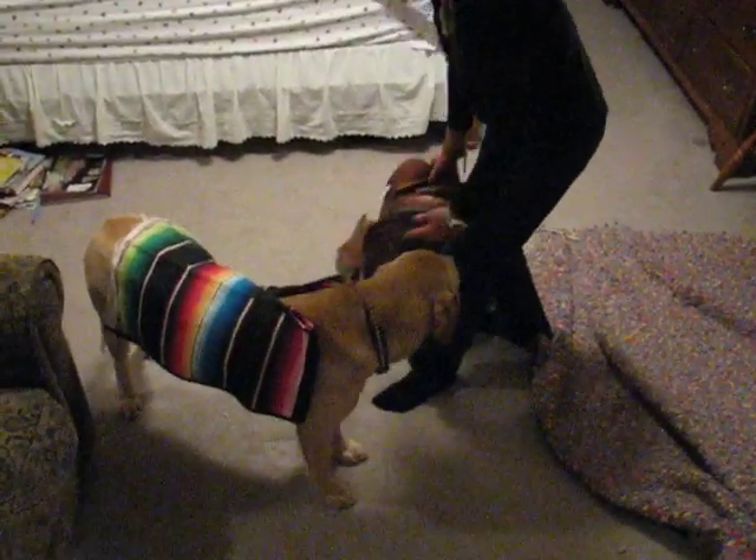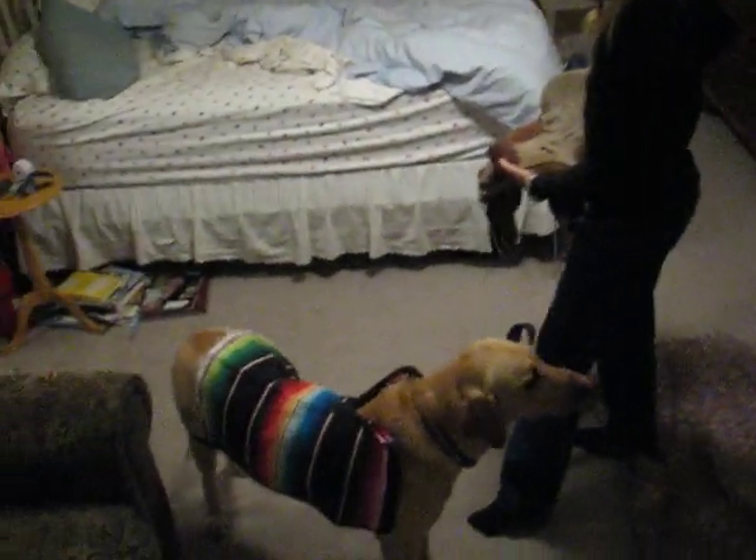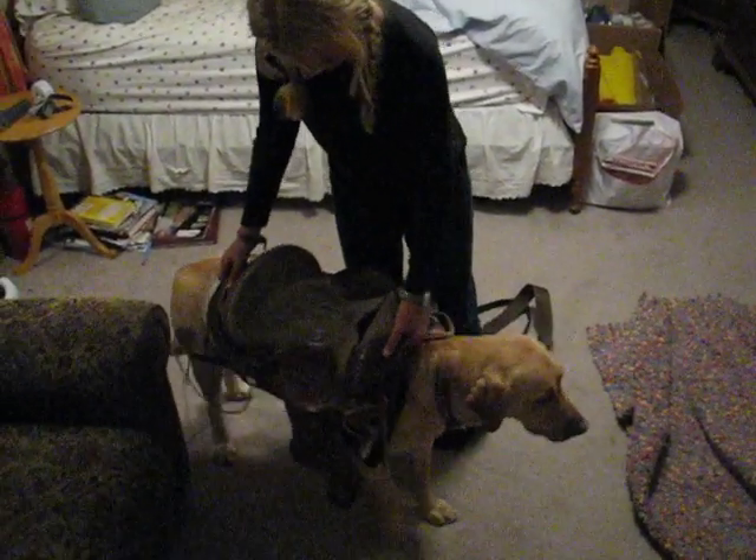So first you put their pad on — mine is a poncho folded in half. Step two: find a saddle, preferably less than ten pounds. This one. Put it on their back.